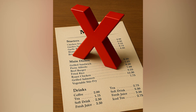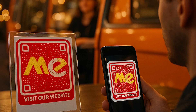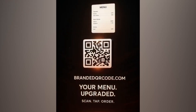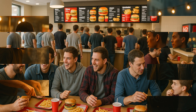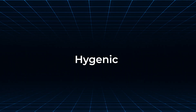No paper menus, no outdated items, just a modern, smooth experience. Imagine your customers doing this at every table — that's the difference a digital menu makes. And that's how you create a digital menu card with BrandedQRCode.com. It's simple, professional, and gives your customers the convenience they expect in 2025. If you're running a restaurant or cafe, this small change can make a big difference to how your menu is experienced. Modern, hygienic, and always up to date.